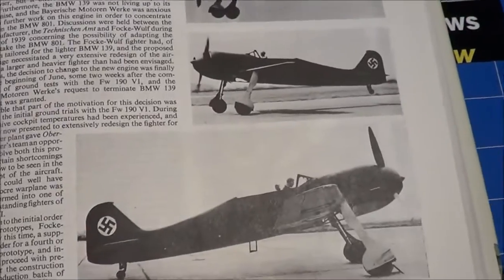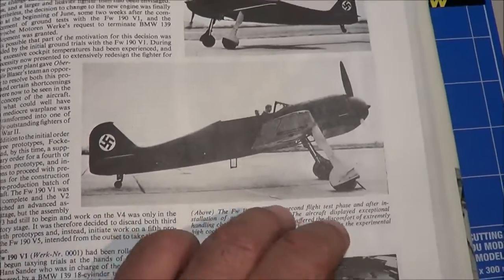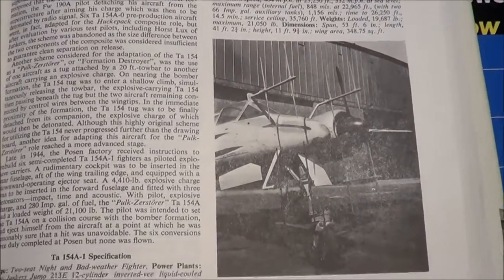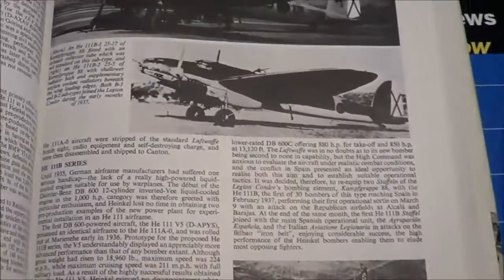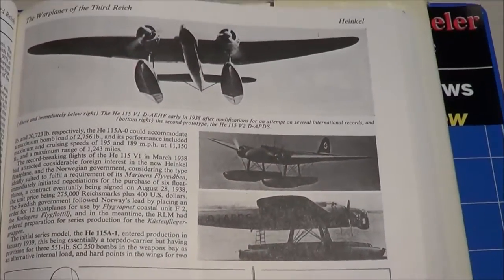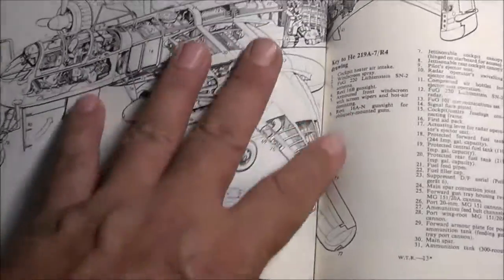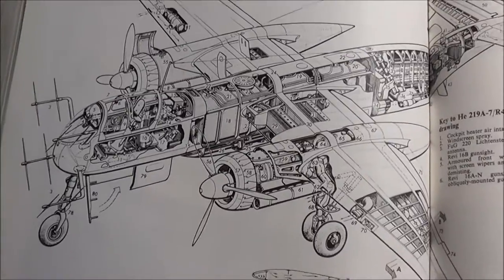I found this book just fantastic to research any kind of German aircraft that I might have a curiosity for, or something I might want to pick up in a model kit or anything like that. So I would highly recommend this book by William Green.